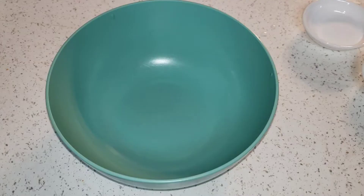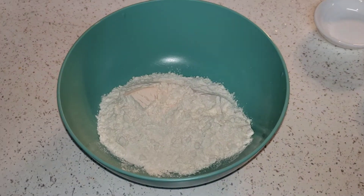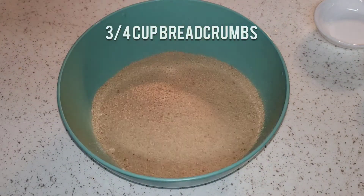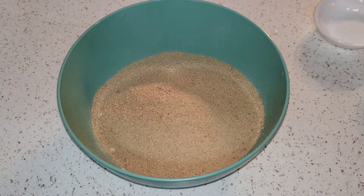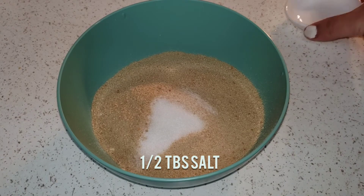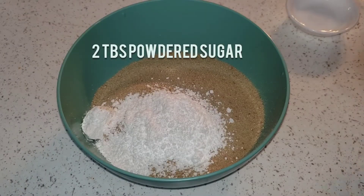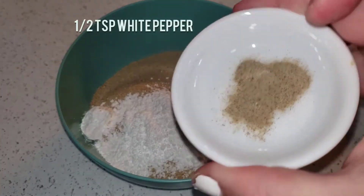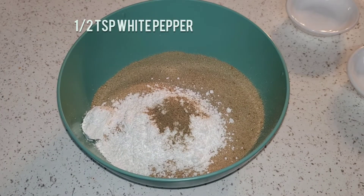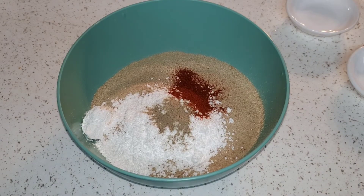Now I'm going to be taking three-fourths a cup of flour and three-fourths of a cup of breadcrumbs and I'm just going to mix that together, along with half a tablespoon of salt, two tablespoons of powdered sugar, half a teaspoon of white pepper, and half a teaspoon of paprika.